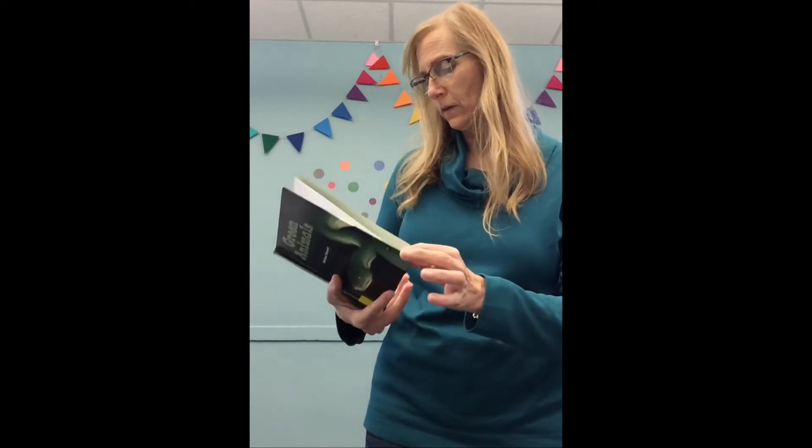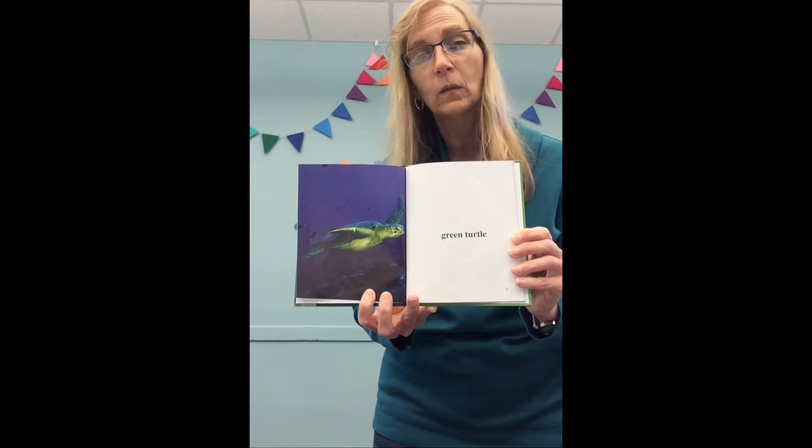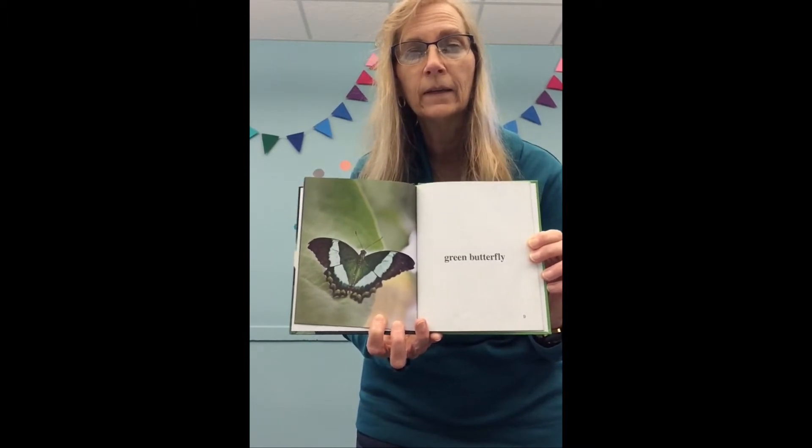Let's see what other animals are green. Can you see that? That's a green turtle — he's swimming under the water! Oh my, what is that? That's beautiful — a green butterfly! So many interesting animals are green. What's that? That's kind of scary looking, but it's a green beetle bug. And I have one more — that's a green snake! Yes, good listening guys, we have a lot of interesting green animals.